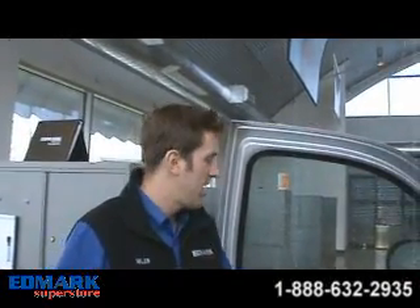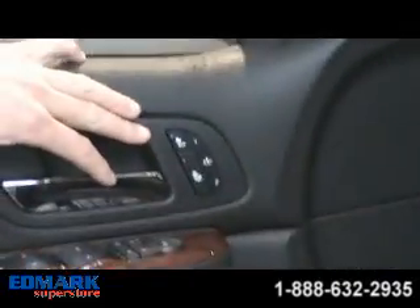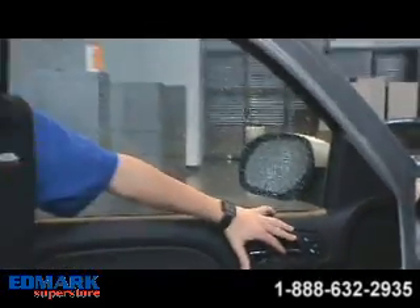Welcome to Myanmar Superstore. Today this video is going to demonstrate how to operate the heated seats on your 2010 Chevy Silverado and 2010 GMC Sierra.